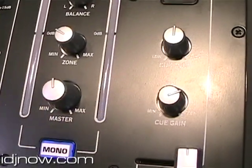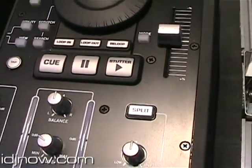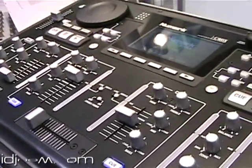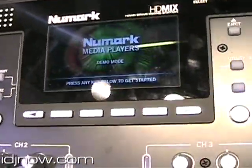As a mixer, you have three channels with three main EQs for each one of them, so a lot of control. You also have a backlit LCD screen that allows you to navigate through your files, look at your song profile, so you know when the keys come and you know all the changes happening on the software. It's really helpful when you're mixing.